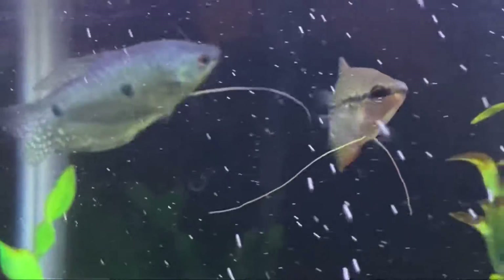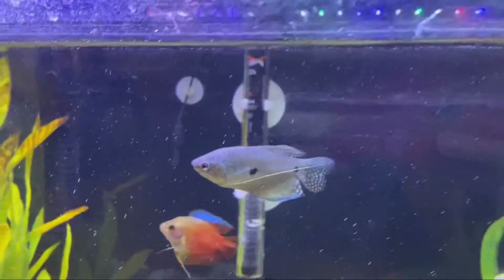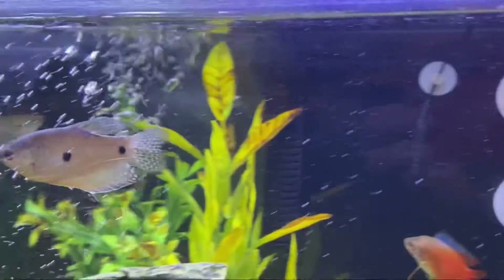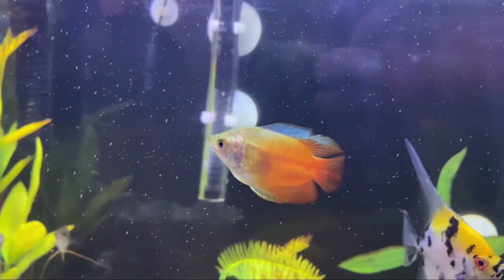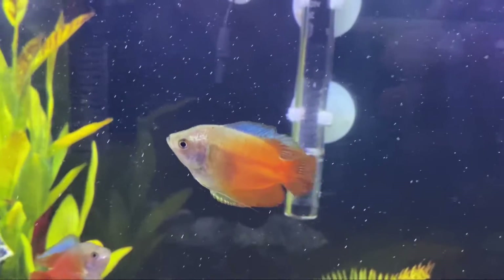This here is actually how gouramis say hi to each other — they take their front little tentacle things and just tap on the other fish. You can also see a small nip out of this flame gourami's fin.